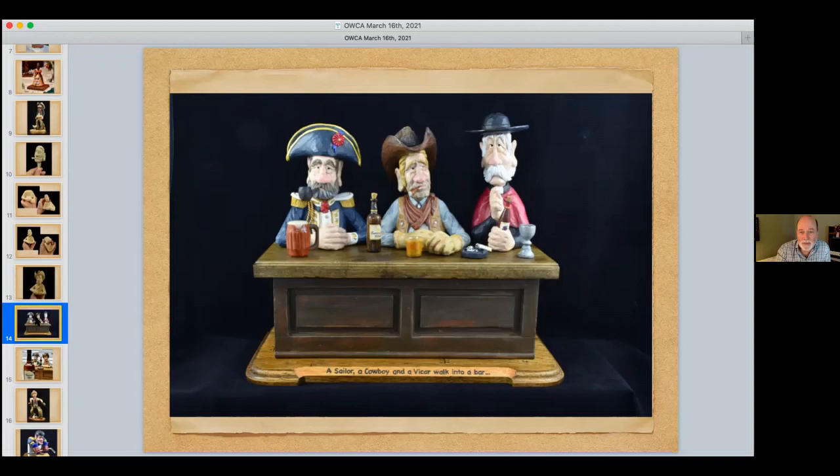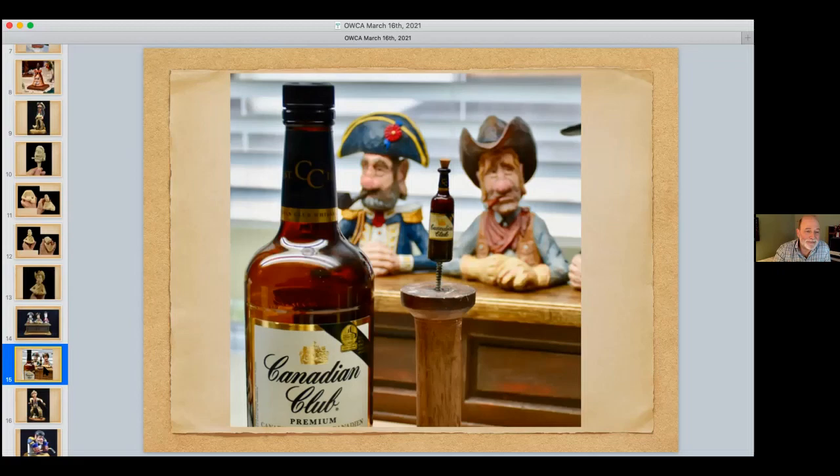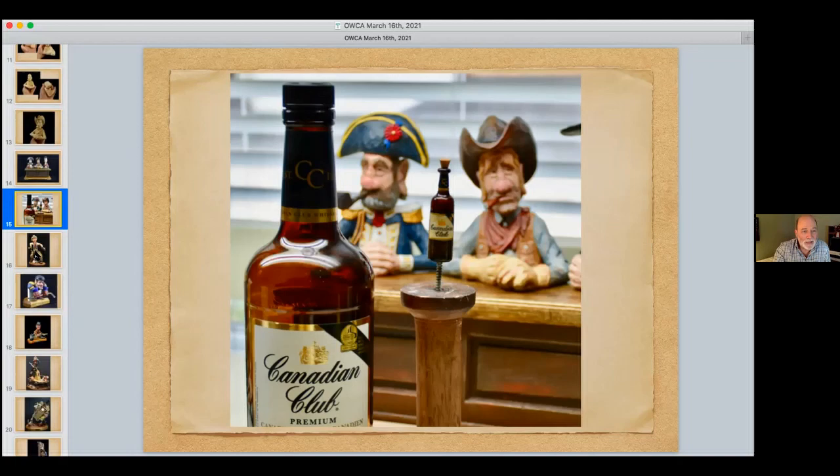Mark explains the parts of the pump car carving: the hat is separate from the head; arms are pinned in to avoid cross-grain weakness; the pump car base is one piece but the tower is a separate piece; the handle is a different type of wood; the wheels are separate; and the bindle and dog are also separate. This carving came from seeing a 3D computer model on Pinterest of a Sherpa carrying a huge pack with a goat and motorcycle on it — inspiring the concept of 'Mervyn's Moving Company,' motto: 'One Hall, That's All.'